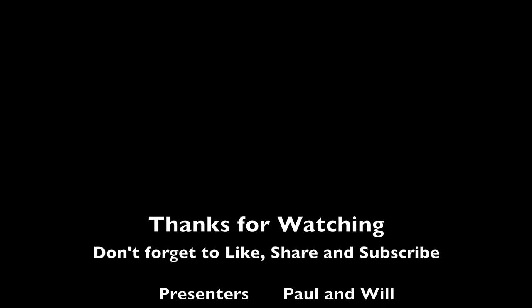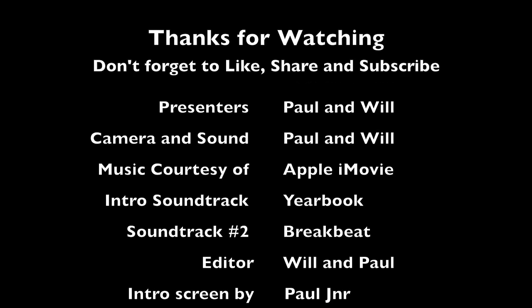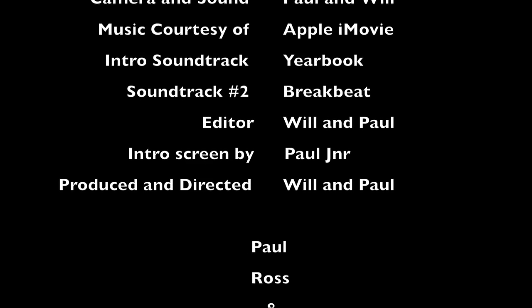Thanks for watching and feel free to drop a comment. Don't forget to subscribe, like, share and follow us on social media — we're on Facebook, Instagram, Twitter and Blogger. Thanks so much for watching and we'll see you again soon.